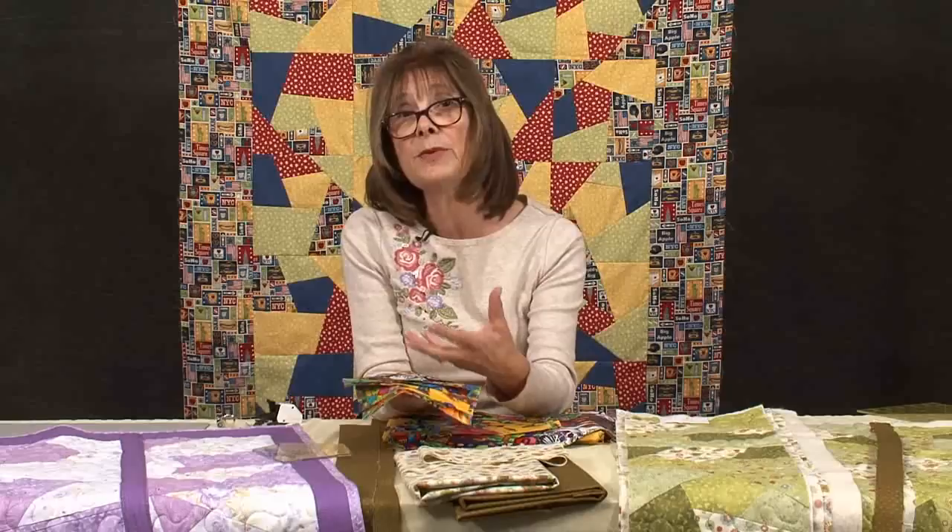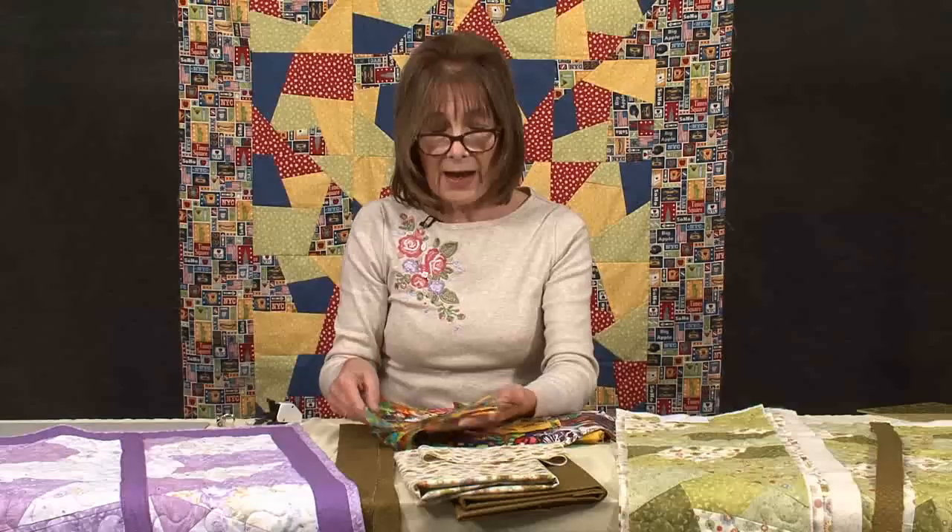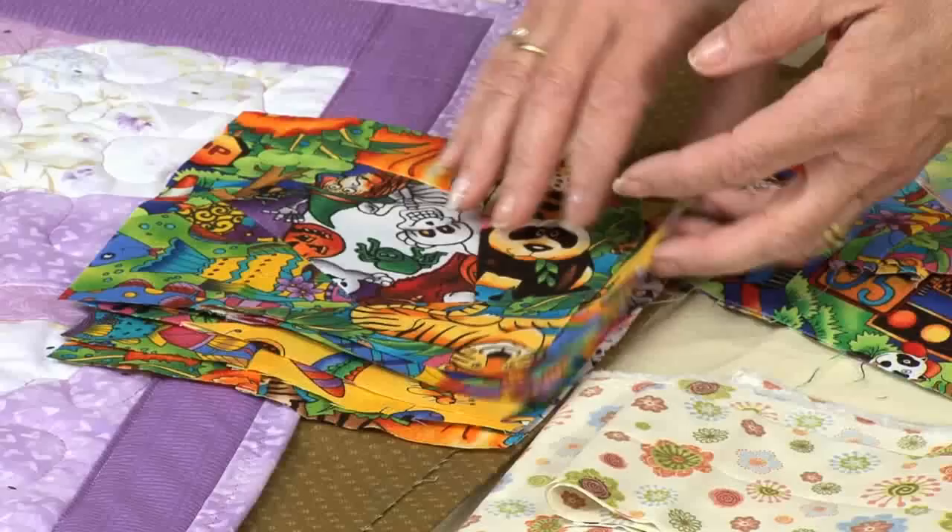But they need to be the same size as each other. So having done that, you need to sort out, depending on how many you've got, you need to sort them into rows. This one I'm going to make as a row of five.